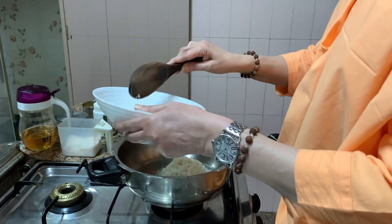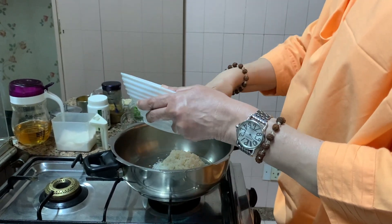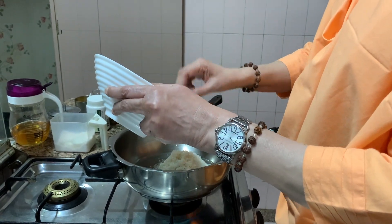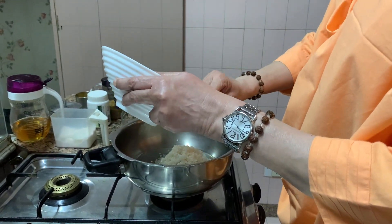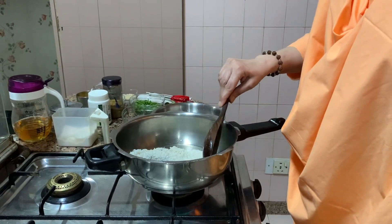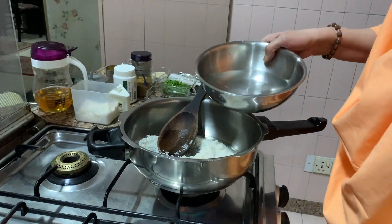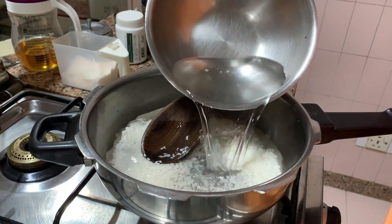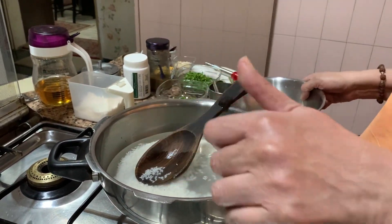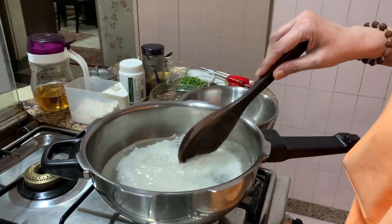Drop everything in. This is one cup I have taken, one measure. Whichever cup you take, you take two and a half cups of water with that. So this is two and a half cups of water.